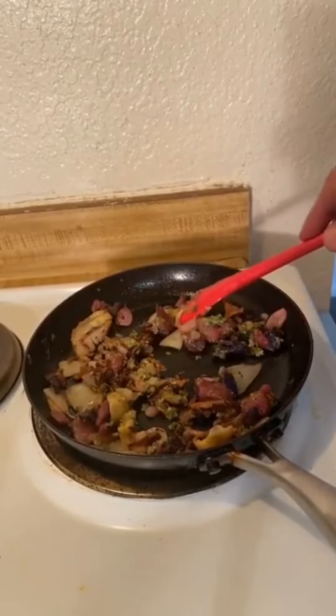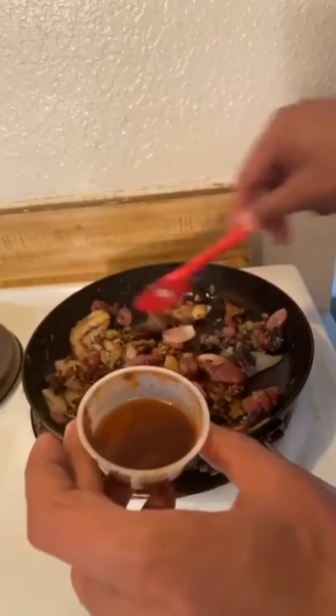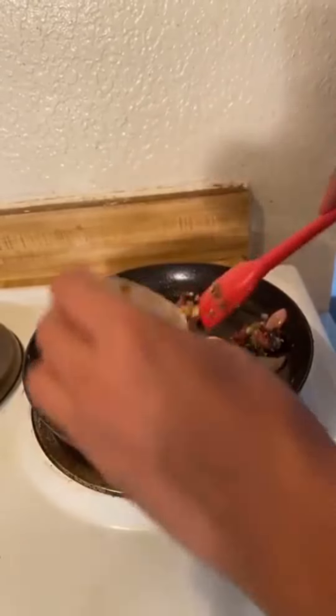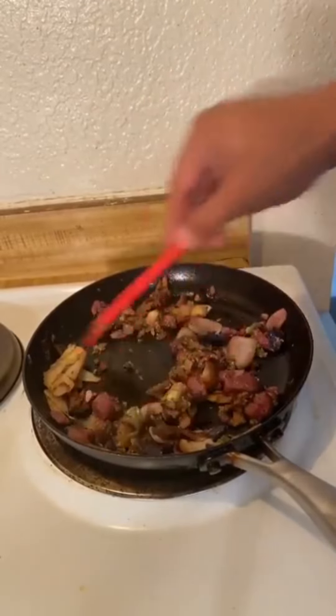I also happen to have some tamarind paste left over from tamarind sauce from an Indian restaurant — Taj Mahal, love that place. So I'll add that in as well. That should give me just a little more punch of flavor.